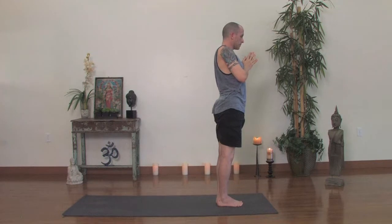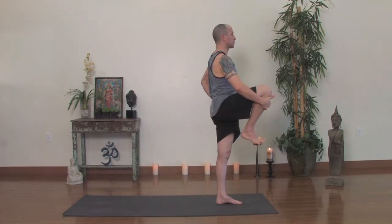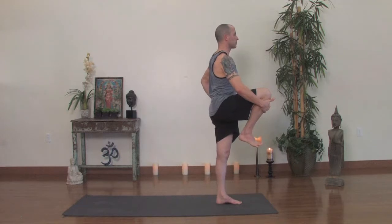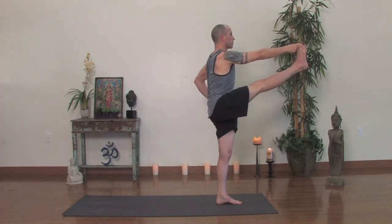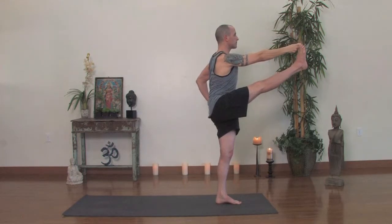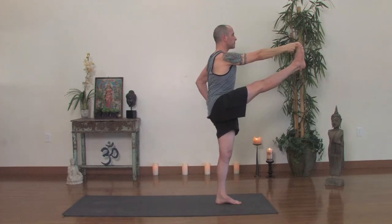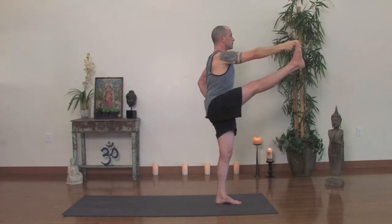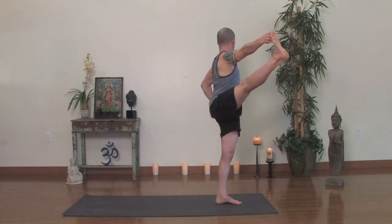Utthita Hasta Padangusthasana. Take your left hand to your hip, bring the right knee up, catch the knee with your right hand and stand tall. Make sure the bottom foot is pointing straight ahead. Have a sensation of drawing your groin back as you pull your chest up. You can hold onto the knee or grab the big toe. Take your leg up about halfway, make sure your sternum is still lifted high. If it seems appropriate, take your right leg, extend it forward into a straight leg and stand tall. Take the shoulders up and back, your left elbow squeezing back. Your right shoulder is also drawing back as you're pushing through the front foot out through the ball of the foot.